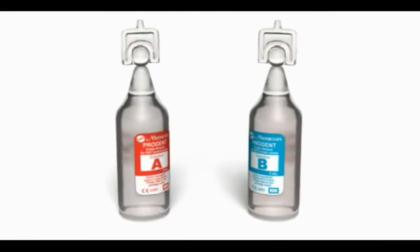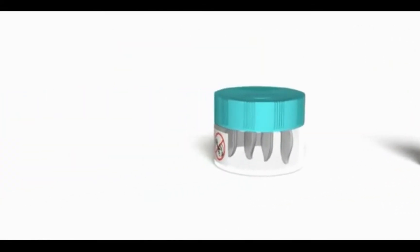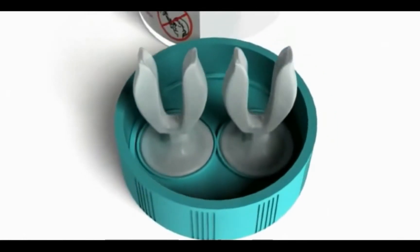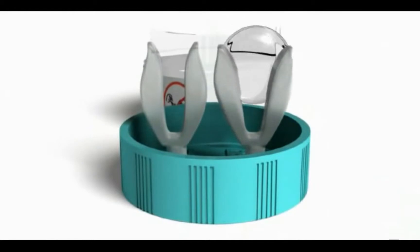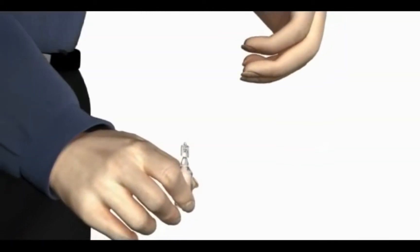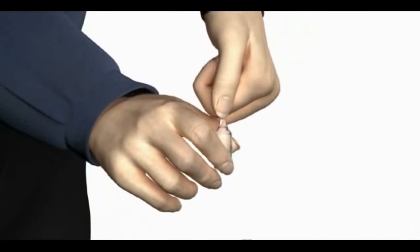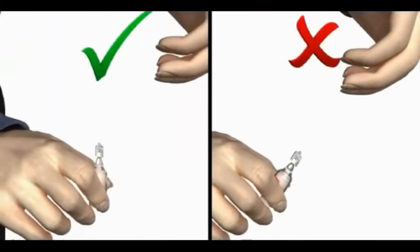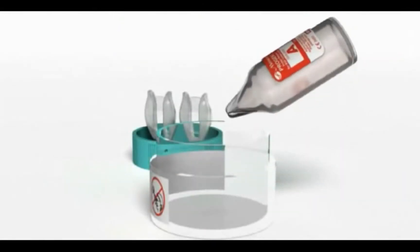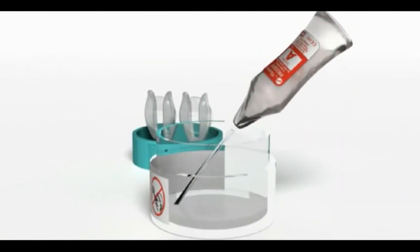Minicon ProGent is the mixture of two solutions. Gently place your lenses in the right and left-labeled ProGent lens holder. Open ProGent A by twisting the top. Hold upright to avoid spillage. Empty all the contents of ProGent A into the vial.